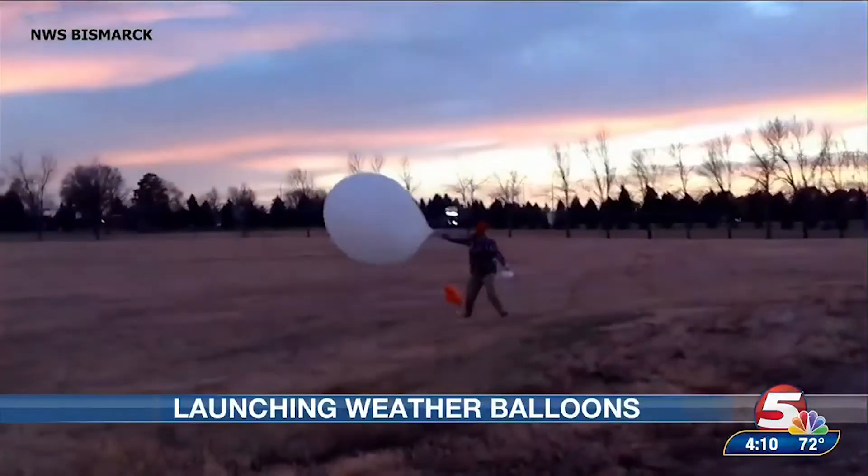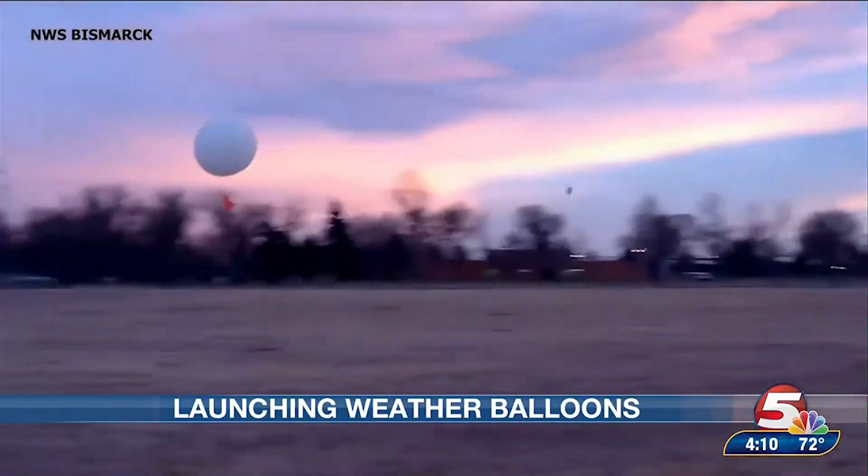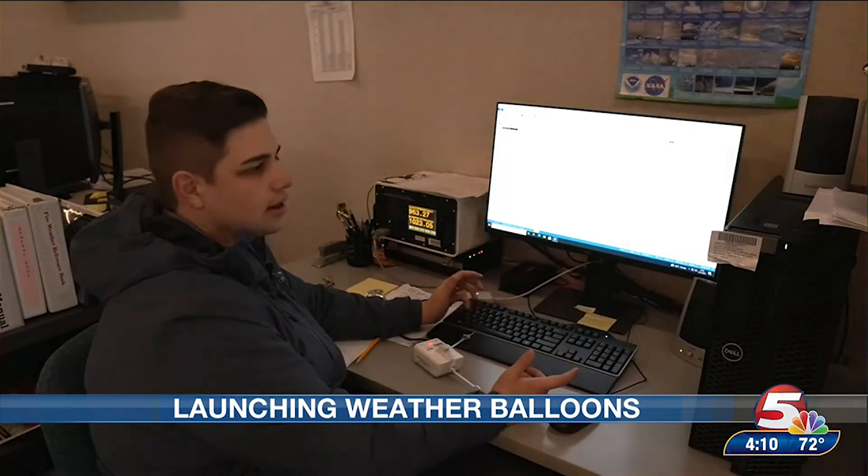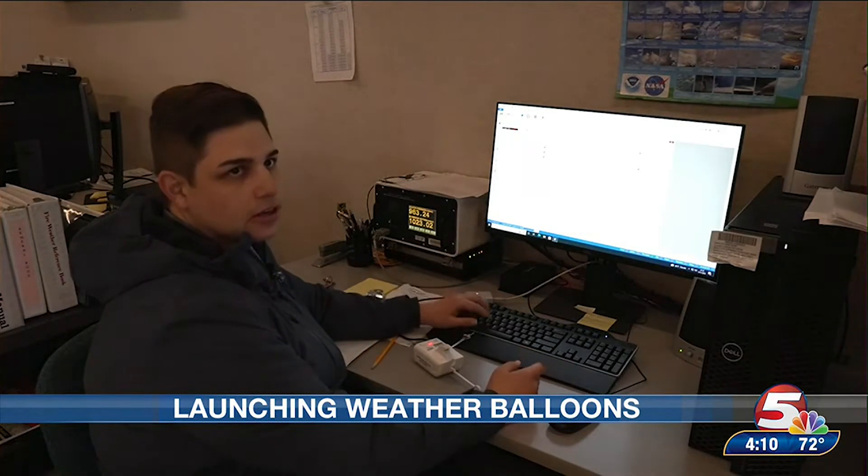The only condition where we couldn't launch a weather balloon would be in a thunderstorm. We generally try to avoid launching in thunderstorms due to the lightning issue with a hydrogen balloon, but also because launching in a thunderstorm could corrupt your data with the updraft — you're not getting a proper representation of the atmosphere; it's skewed based on the thunderstorm.